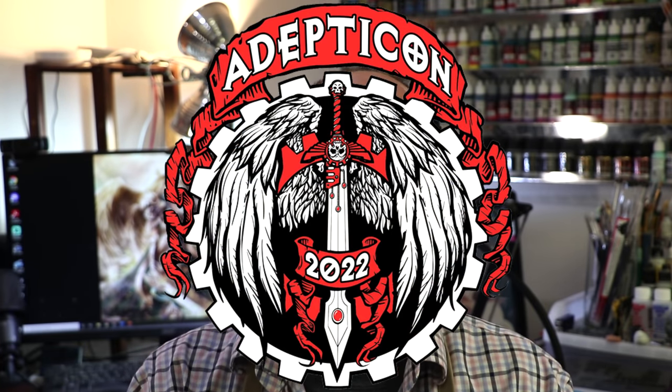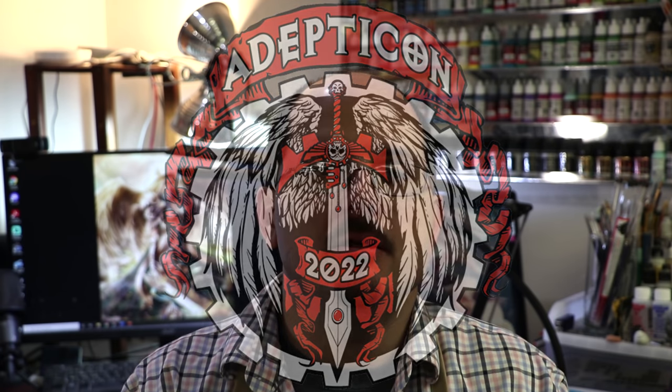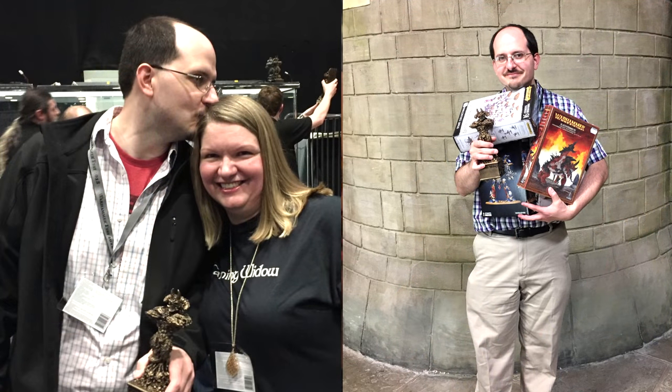This video is releasing the same weekend as Adepticon. I'm filming this in advance because I'm currently at Adepticon, currently participating in Golden Demon. I've been lucky enough in my life to win two Golden Demons in previous challenges, and there's a lot of excitement around this year's Golden Demon in the U.S. — not only will it likely be the only one in 2022, but it's the first one since 2019.